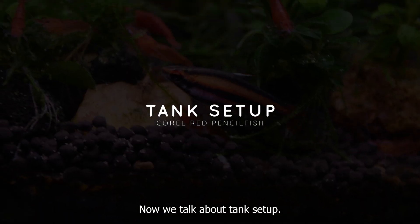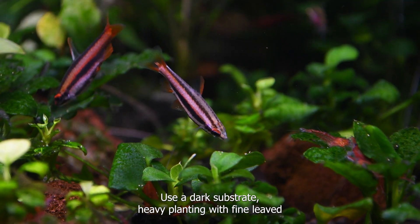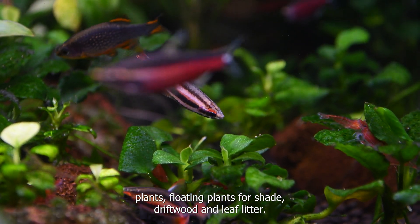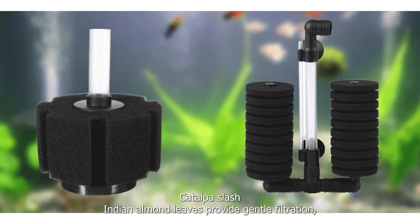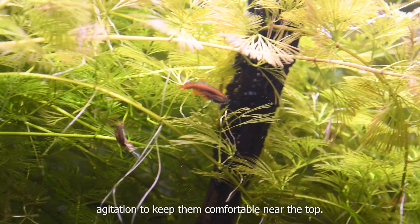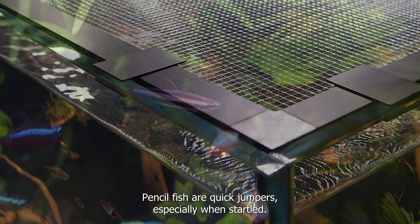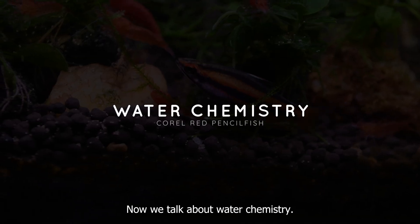For tank setup, it should be soft, shaded blackwater. Use a dark substrate, heavy planting with fine-leaved plants, floating plants for shade, driftwood, and leaf litter – Catappa or Indian almond leaves. Provide gentle filtration, with an air-driven sponge preferred, and minimal surface agitation to keep them comfortable near the top. A tight-fitting lid is essential; Pencilfish are quick jumpers, especially when startled.